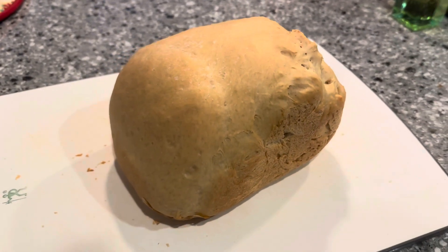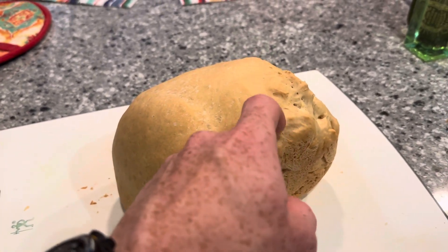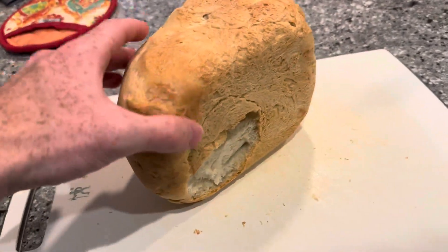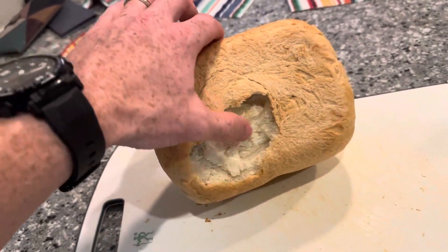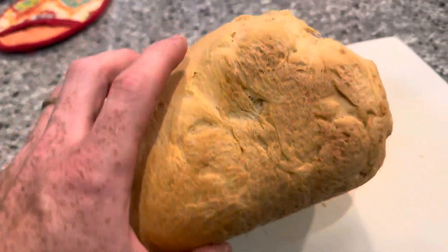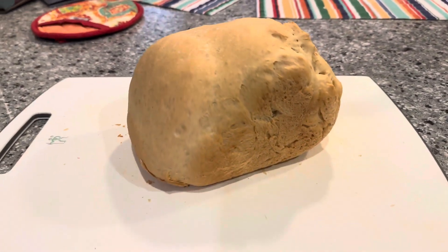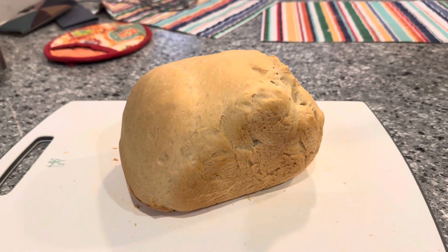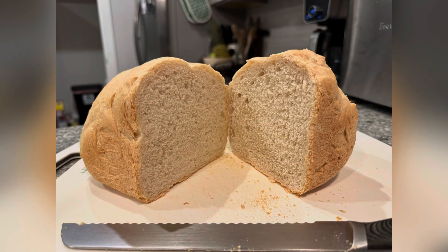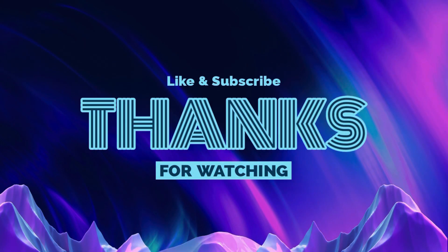Well, bread's done. Definitely got a crusty crust. The bread pan pulled a little bit of the bread out but you can see it's light and fluffy on the inside. I wish I would cut into it but I need to let it cool. But another loaf of bread done. Thanks for watching.